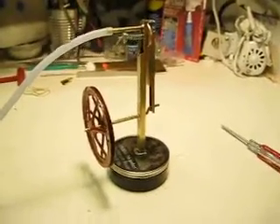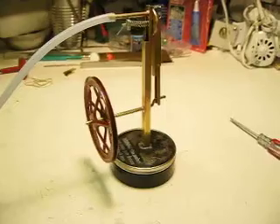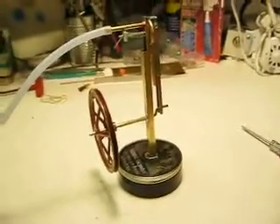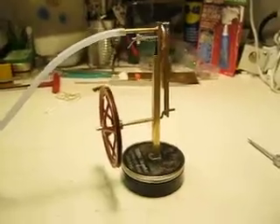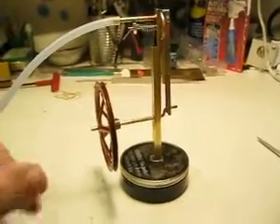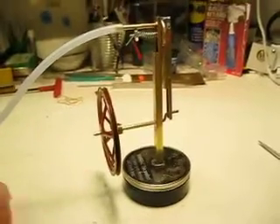Hi y'all. This quick little engine I made took about two hours. This is going to show how an engine can be made with no machine tools — just a saw and a file and a hand drill. Just a hand drill you twist with your fingers.